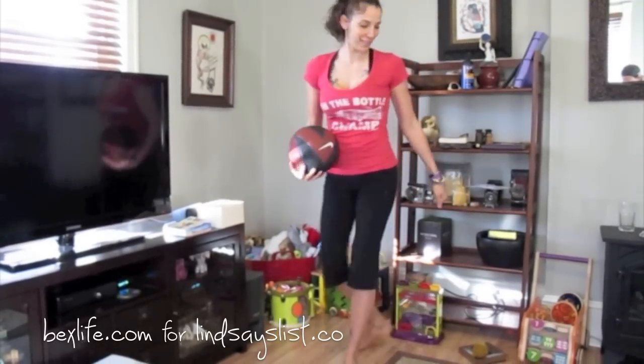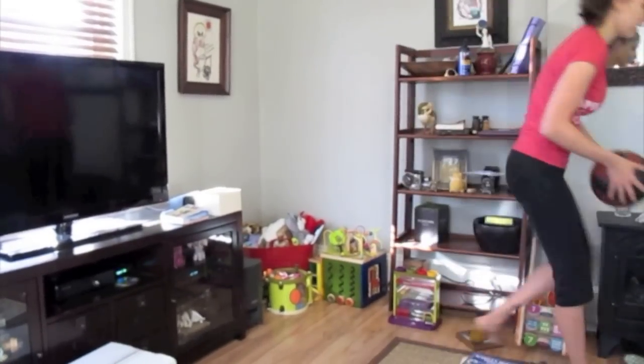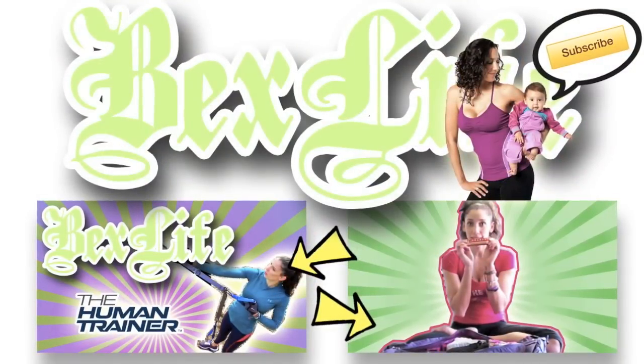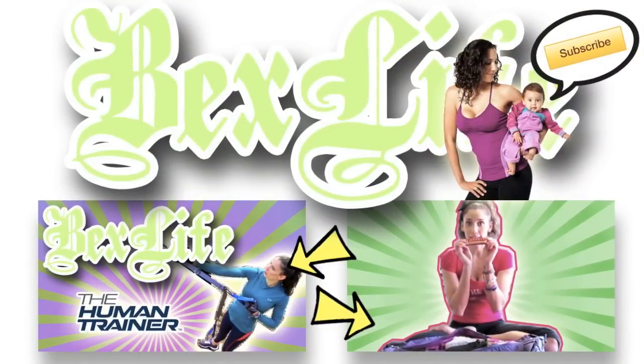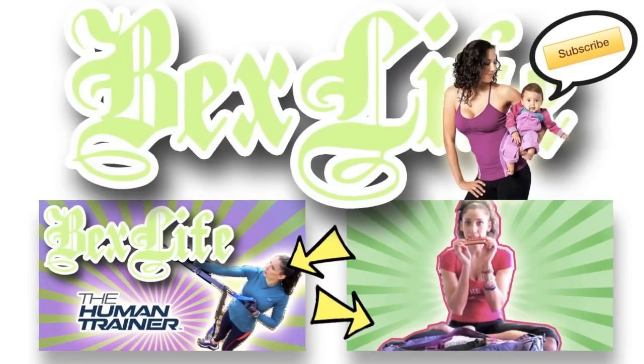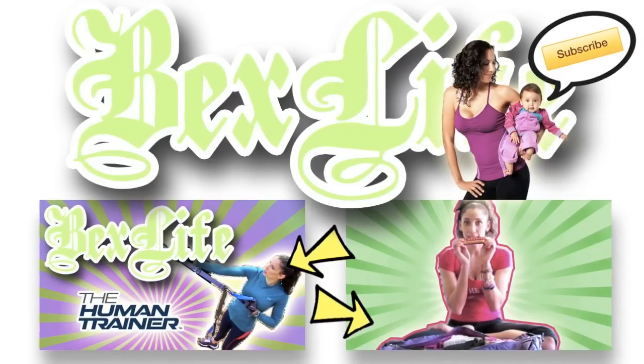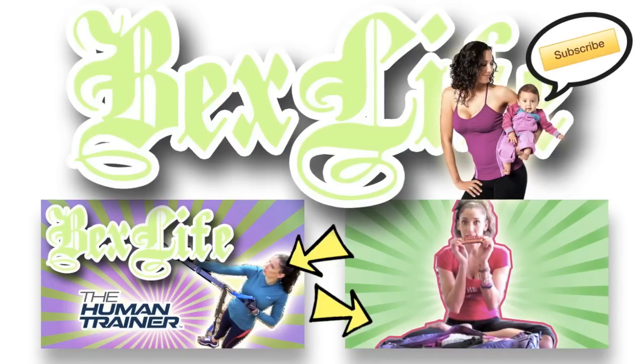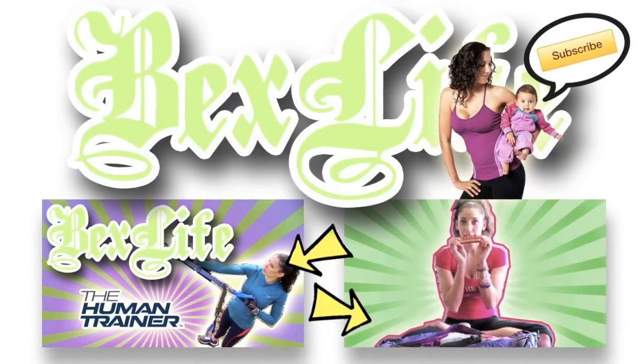That's it. See you next week. Oh, that was my mom speaking baby talk in the background — my house is a complete zoo. But anyway, go to BexLife.com and read my blog, or click on the thumbnails below to check out my latest videos. And remember, Baby Summer wants you to subscribe for new free videos every week. Love you!